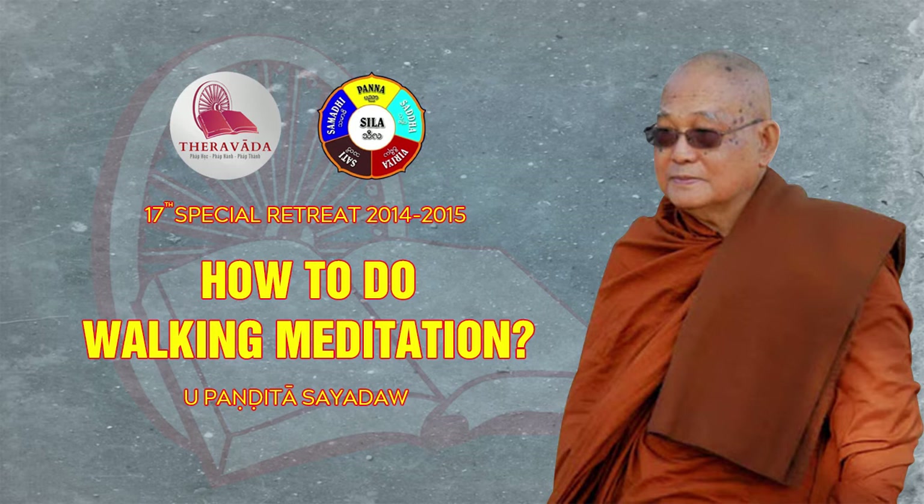Because if we're going to see the mind and matter — the nama and rupa that are really there in these parts of the step — we can only do that if we can follow the movements with our mind. Therefore, we have to lift the foot up slowly, move it forward slowly, place it slowly. This is the most subtle part of the walking meditation: observing the lifting, moving, and placing.